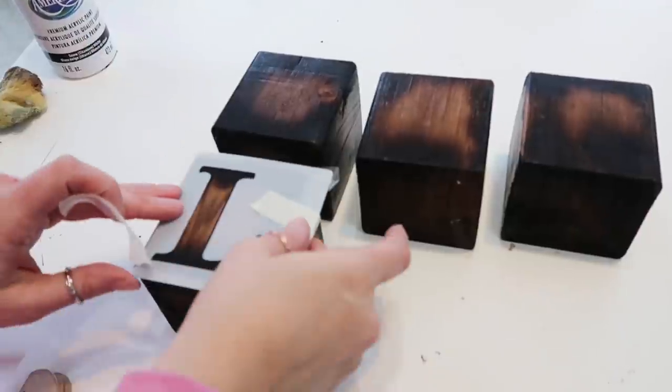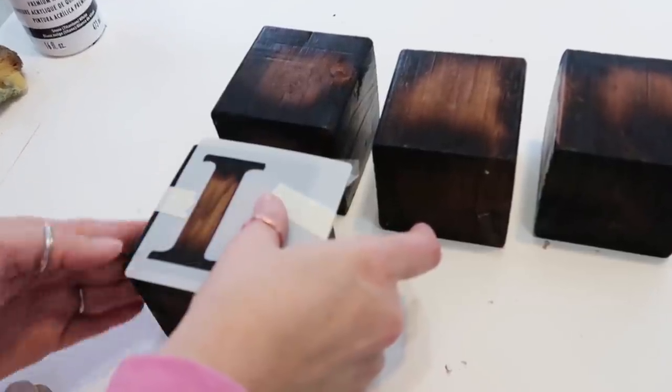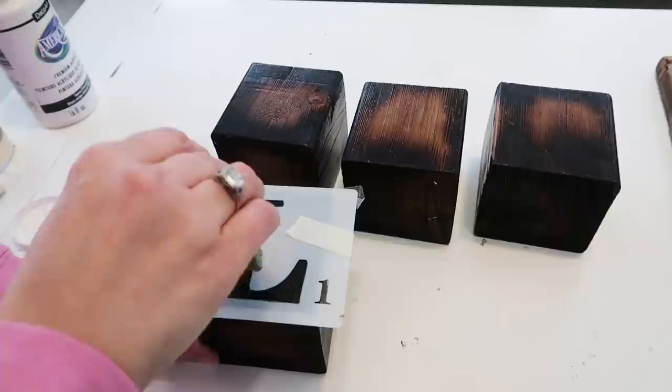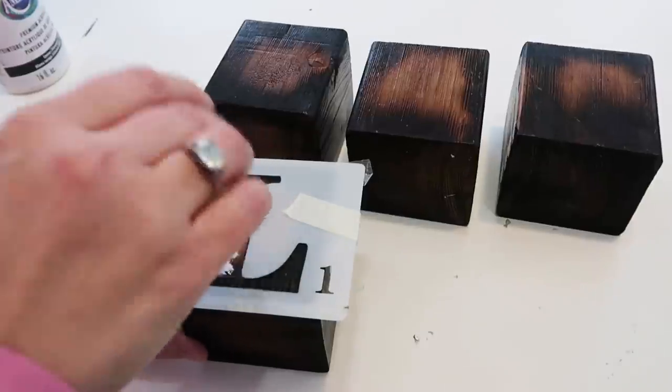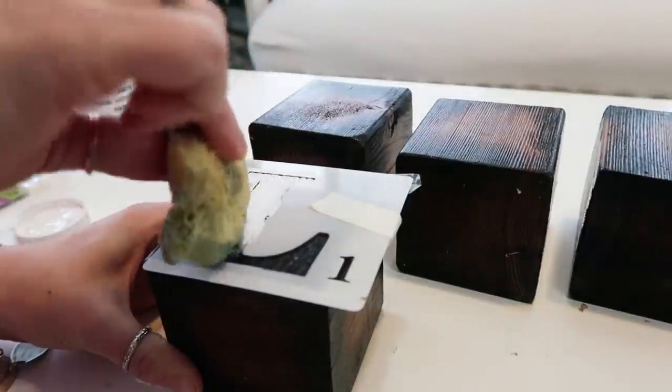I just attached my stencils with tape and then took some white paint and a sponge. I find this is easier when doing stencils instead of a paintbrush because it doesn't seem to leak under the stencil as much. I'm doing the painted letters first and then I'm going to go back to the O, which is where I'll be using those wooden hearts.